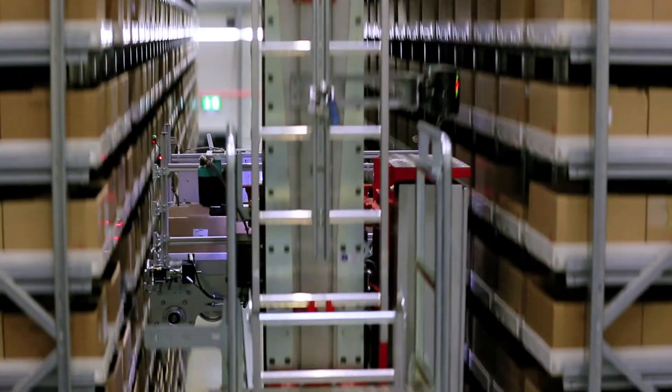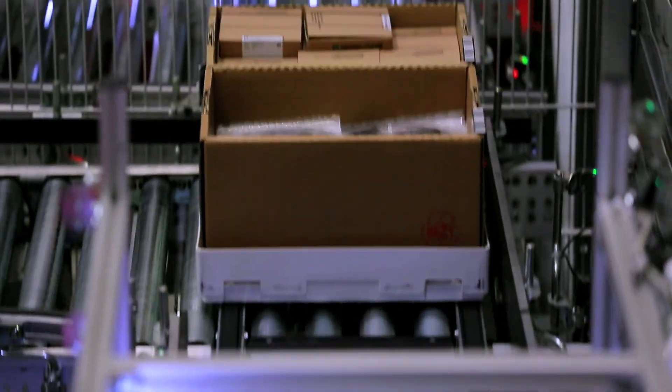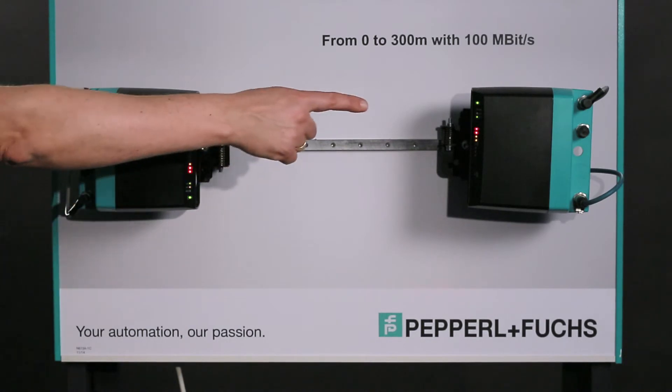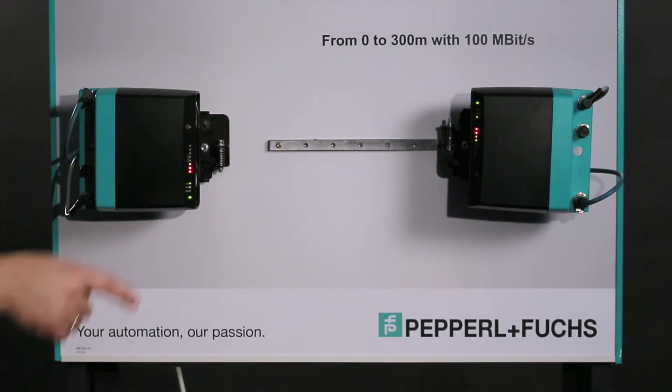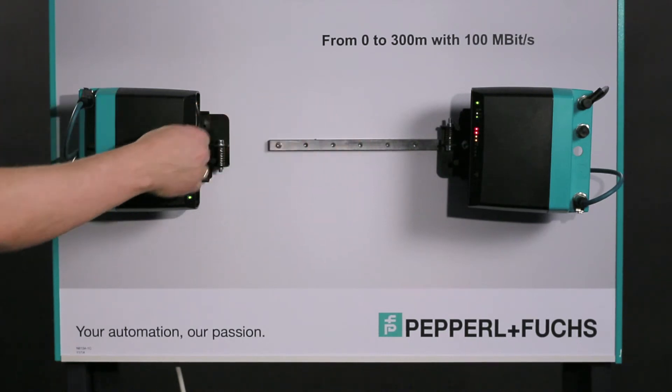Installation and setup of an optical data transmission path is very simple. In this test arrangement, two devices are installed a short distance apart and will be aligned with each other to ensure the optical contact.